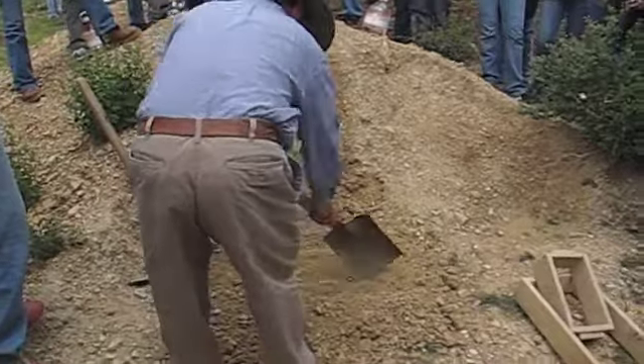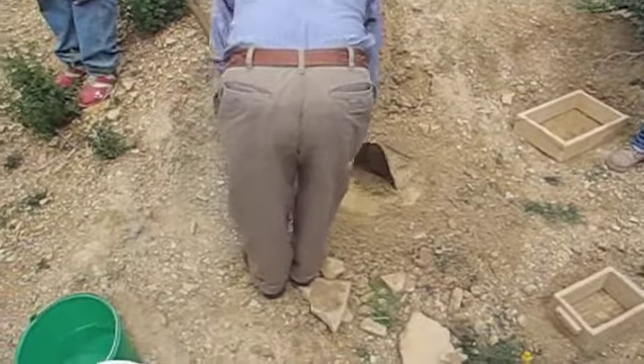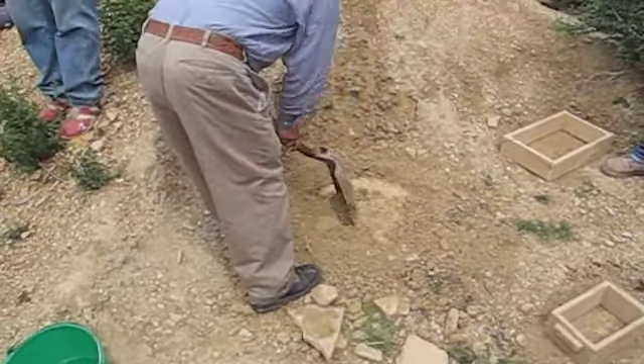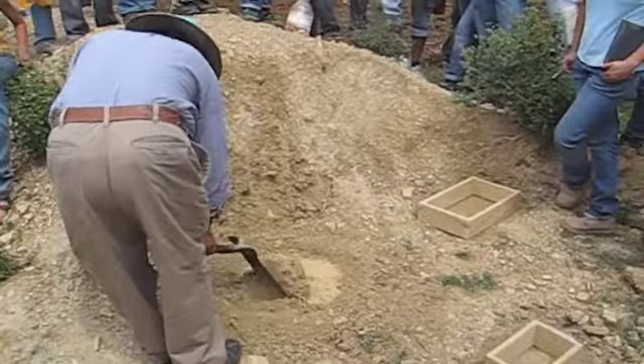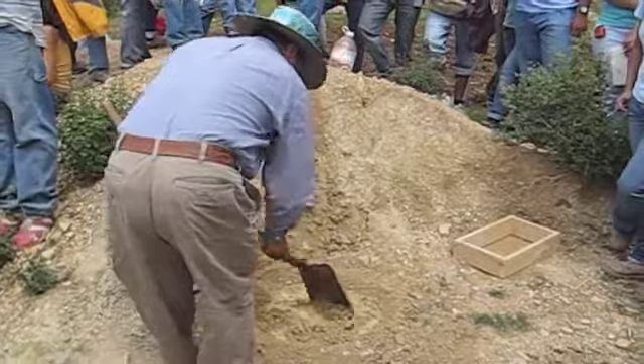The ground is prepared for the mixture and water is added. They are working with exact proportions, adding the water slowly until they consider the mixture has reached the right consistency. At the right side of the image you can see the wooden cast where afterwards the mixture is going to be dropped in.